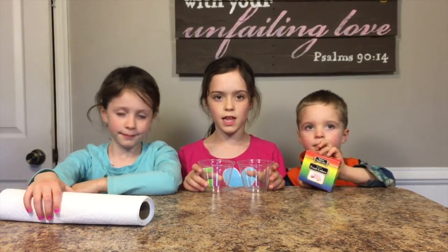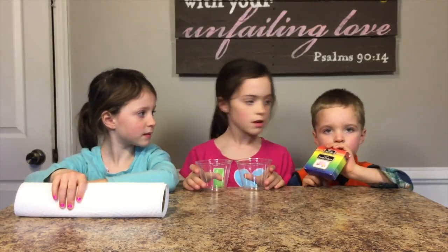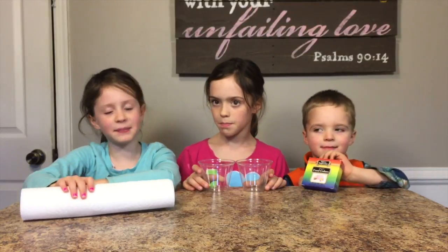Hello and welcome to Family Fun Lab. Today we are going to do the walking water experiment. For this project, you will need clear plastic cups and paper towels.